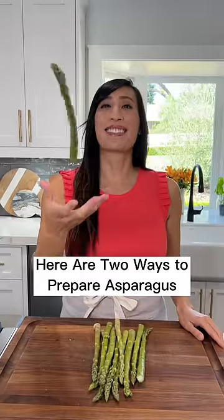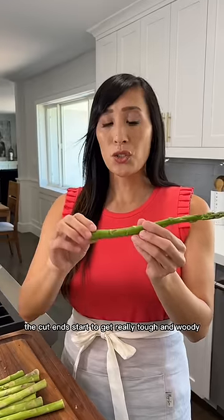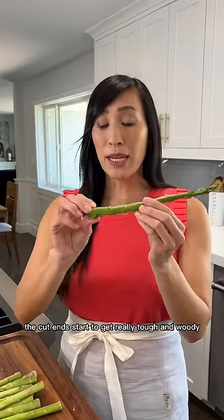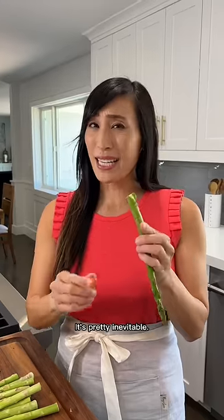Here are two ways to prepare asparagus. Right when asparagus are harvested, the cut ends start to get really tough and woody as a mechanism to protect the vegetable. It's pretty inedible.